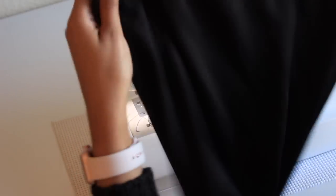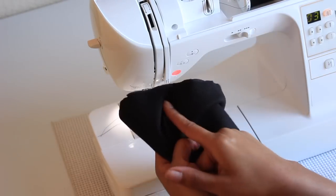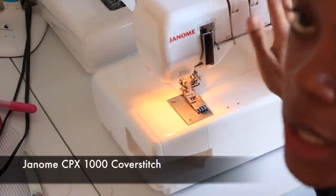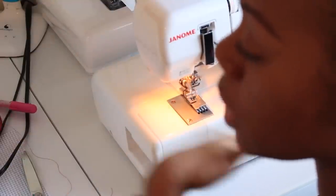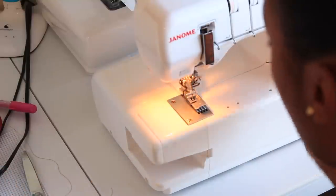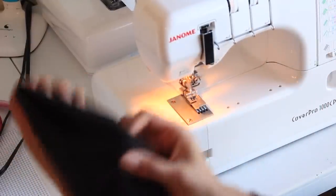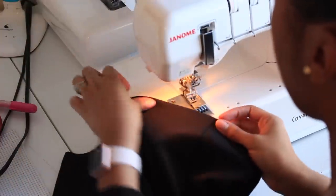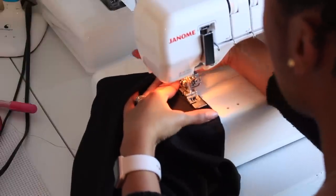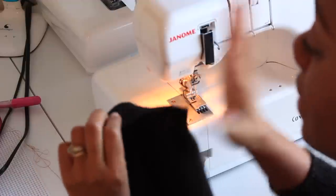Now we're moving on to the hem and then we're finished. Snip those extra threads and press up a half inch on your hem. I'm going to use my Janome cover stitch, but if you don't have one, you can hem your skirt on your sewing machine using a stretch stitch or a twin needle. I've already pressed my hem a half inch, and I'm hemming from the right side — that's just what you have to do with a cover stitch, so pay no mind to that if you're not using one.